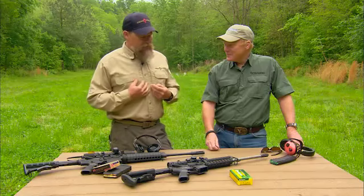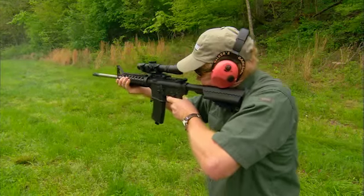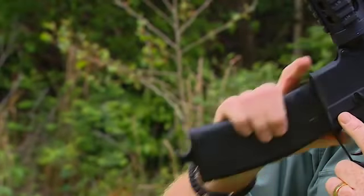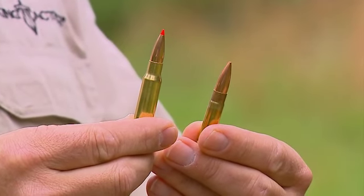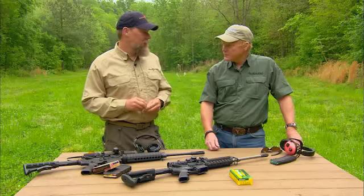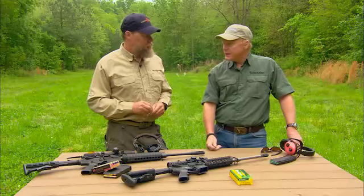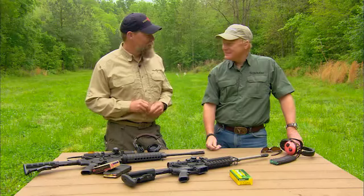As a former soldier, I wouldn't want to carry just the .300 Blackout on the battlefield simply because at extended distances like in Afghanistan, I'd want something flatter shooting. Given the choice between 7.62 and .300 Blackout, I'd probably take the .308 there. Although if we're looking at a suppressed weapon, the .300 Blackout is probably the best option right now. I'm not really sure it replaces the 5.56 altogether, but for its specialized application, it's pretty good. I do want to take one hunting, though.